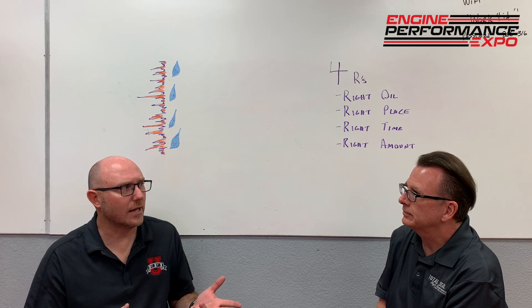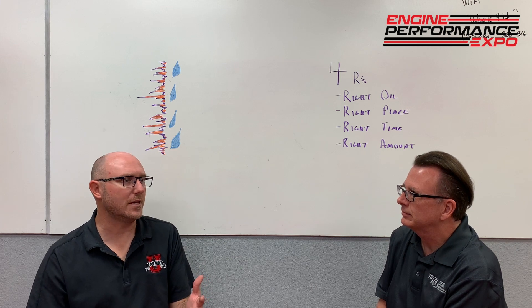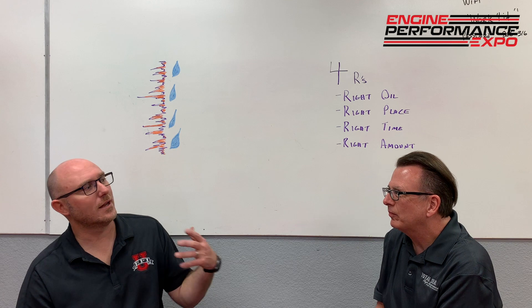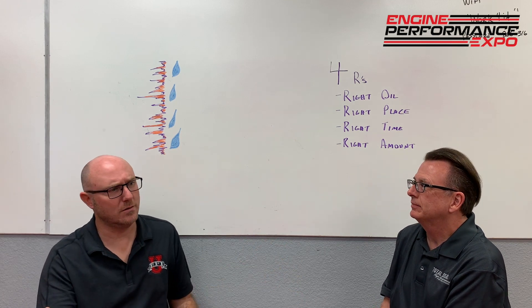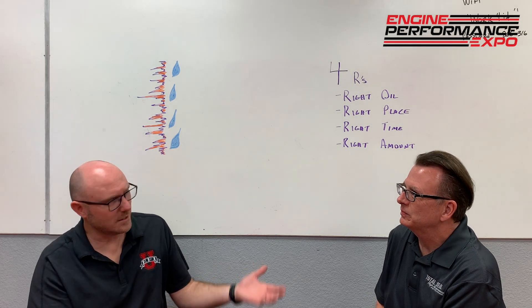So the ring is kind of lapping in that final honing process, but for that to work you've got to have the right oil and the tune-up just right. What about the way I drive the engine? I've always heard you're supposed to baby the engine, but I don't really think that's what the ring wants. You guys spend a lot of time on gas porting both the rings and talking to the piston manufacturers — if we're gas porting the ring, don't we want that cylinder pressure?